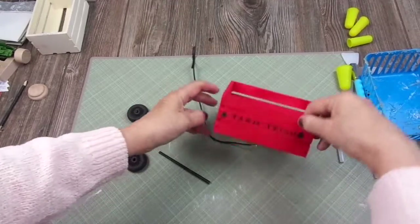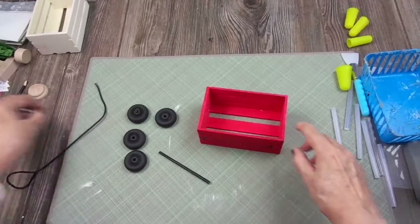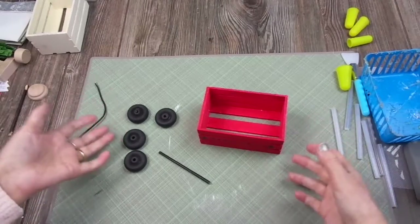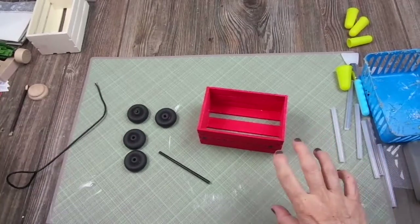I'm going to do the assembly off-camera because it takes a little while. It's quick, but it takes a while, so I'll be back when I have my wagon finished and I'll show you what comes next.